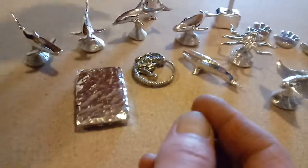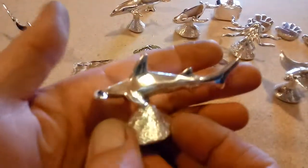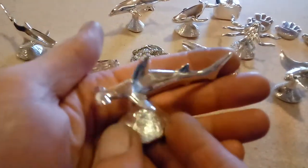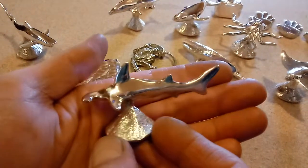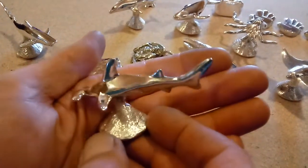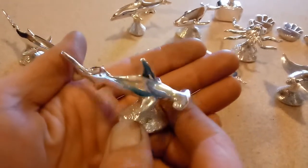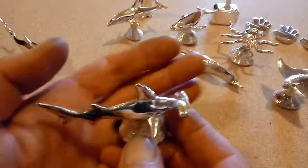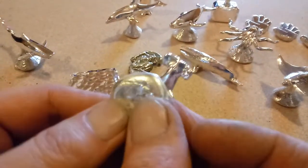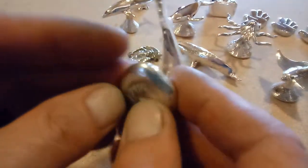Let's go with the hammerhead shark. This guy took forever — these hammerhead sharks are extremely difficult to do, but they turn out super cool. I've never seen anybody else do one, so I had to do them. This came out to 3.2 ounces.